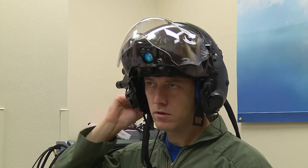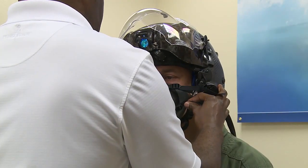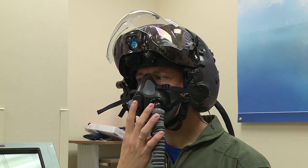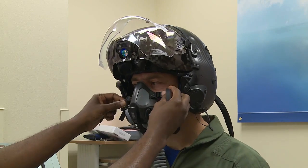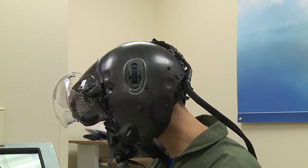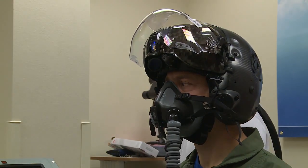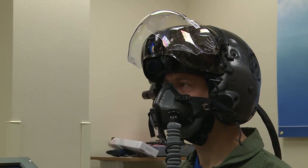We'll go ahead and hook you up to the cast tester. Does it seem like it's too loose there? Maybe on something — let's try it first. No, it's fine.